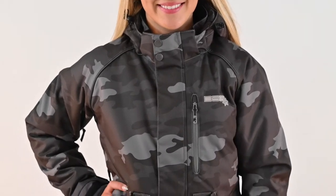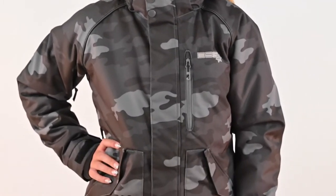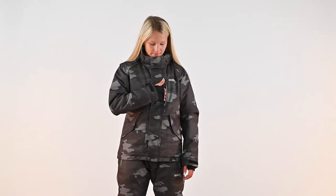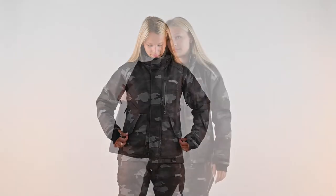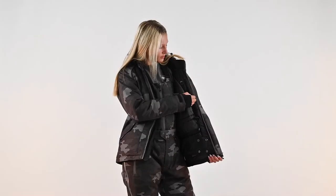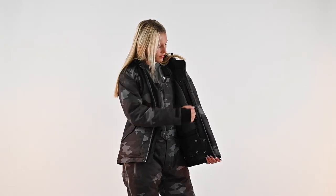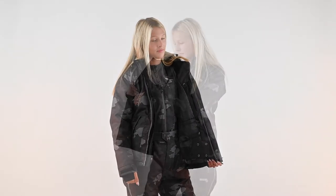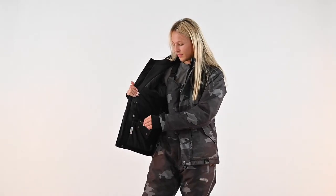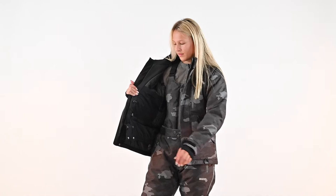The front wind flap has a soft microfleece interior collar at the top and secures shut with magnetic snaps. Exterior zipper pockets are found at the chest and waist. On the interior, a large mesh pocket and a small zippered pocket with a headphone port and key clip are included for additional storage. The jacket also includes an internal waist draw cord and a powder skirt.